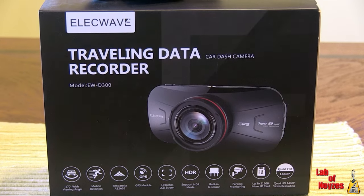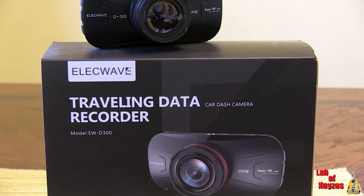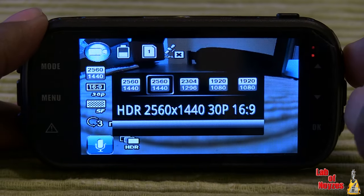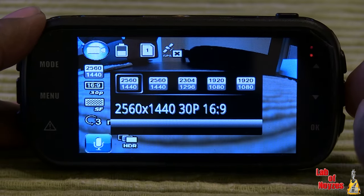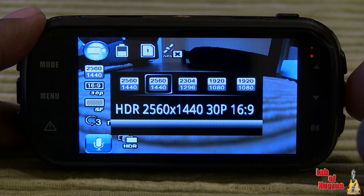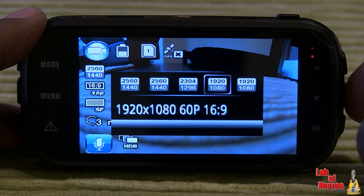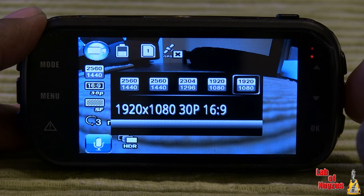Today I am looking at the ElecWave model EW-ED300 dash cam. This is a 1440p car dash camera. You can record from 2560x1440 all the way down to 1920x1080.